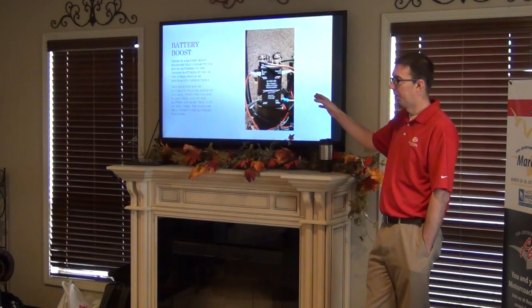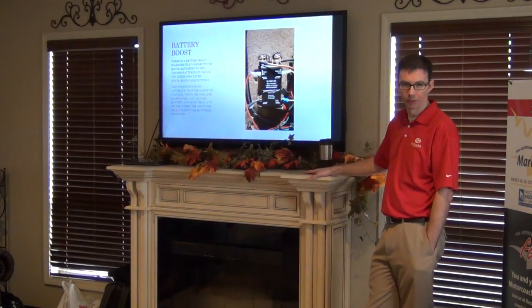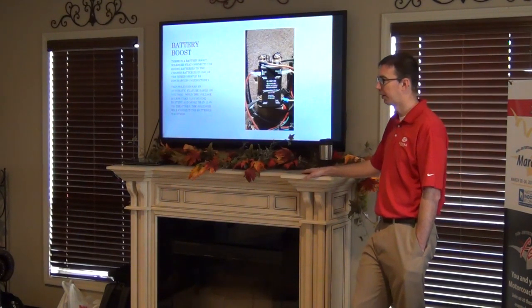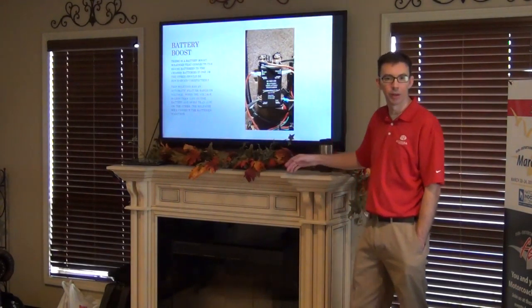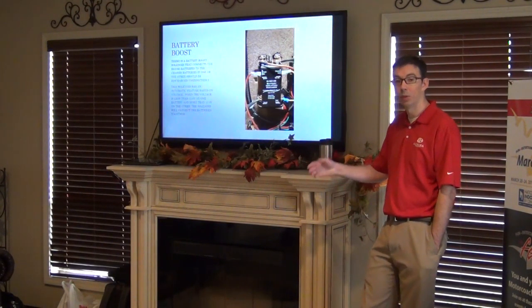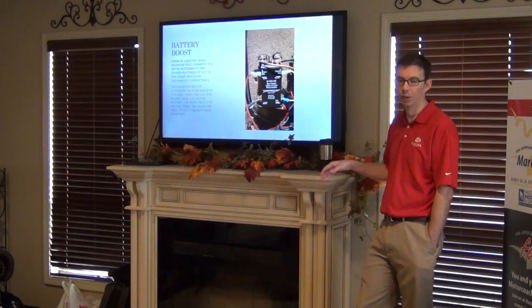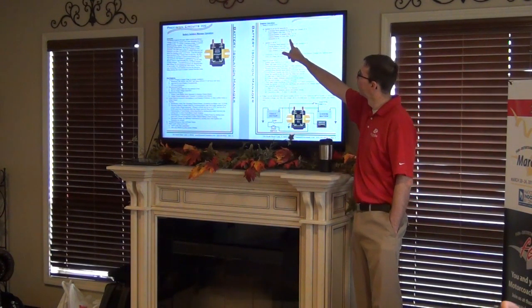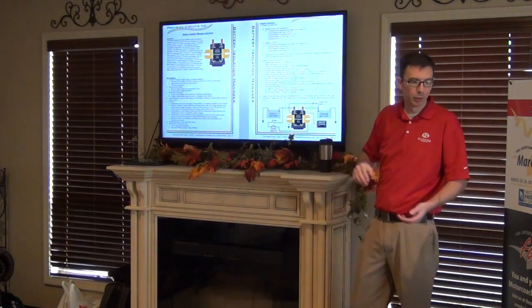We talked about the switch in the console — that's to manually turn on the solenoid. But the solenoid was actually designed and made to operate automatically. We want it to automatically charge when it needs to, so it's all voltage-based.